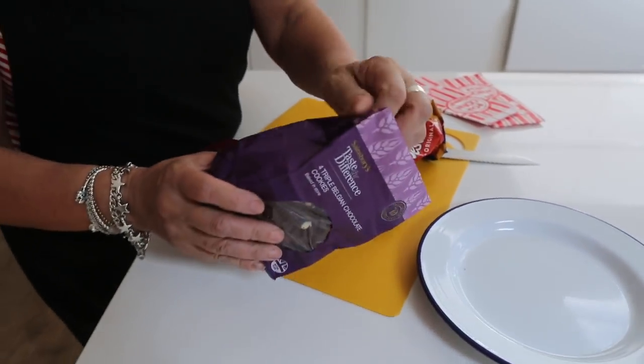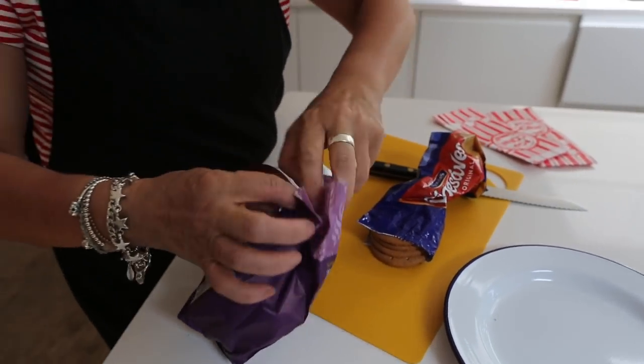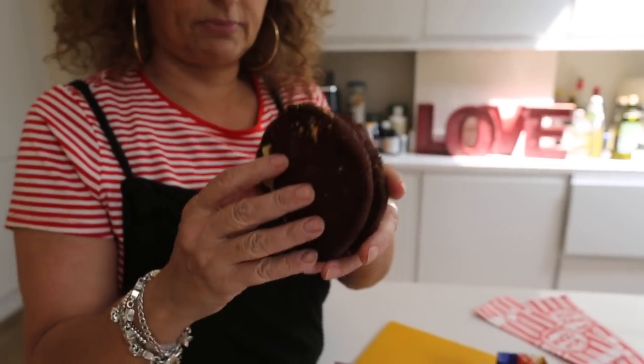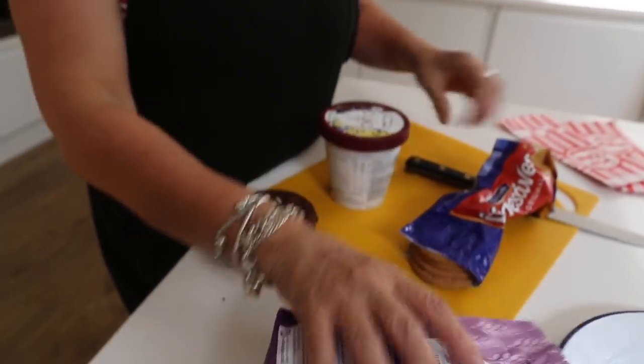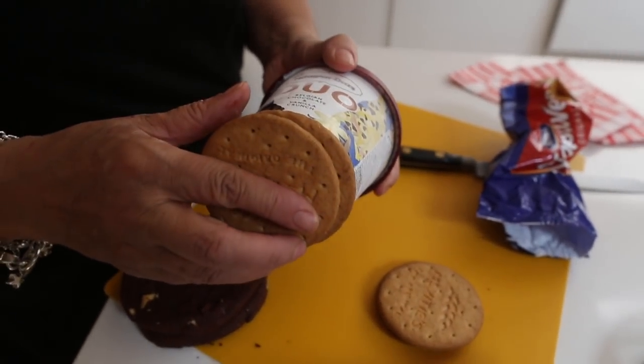Mark went to the supermarket this morning and bought these dreadful things. But of course he's very right because it will make an amazing ice cream sandwich. It might be a bit too big — what do you think? It might be right. What you can do is, as you go further down the pot, you can use a smaller biscuit. I'm talking rubbish. I'm too hot. Use the pot. What do you mean, use the pot?